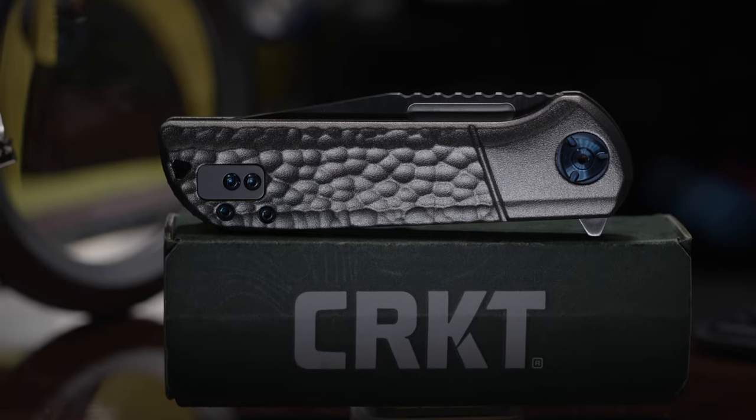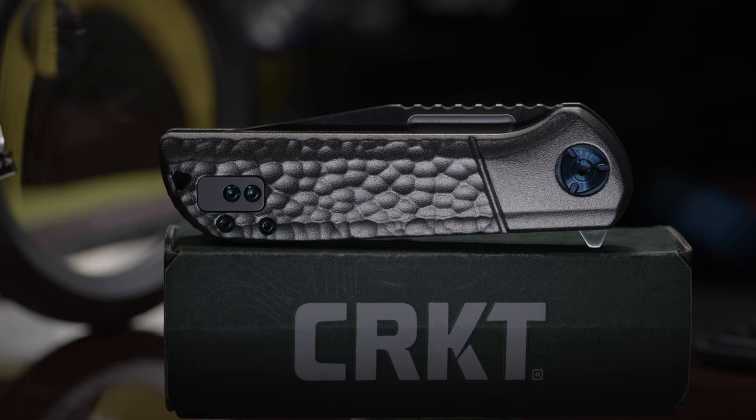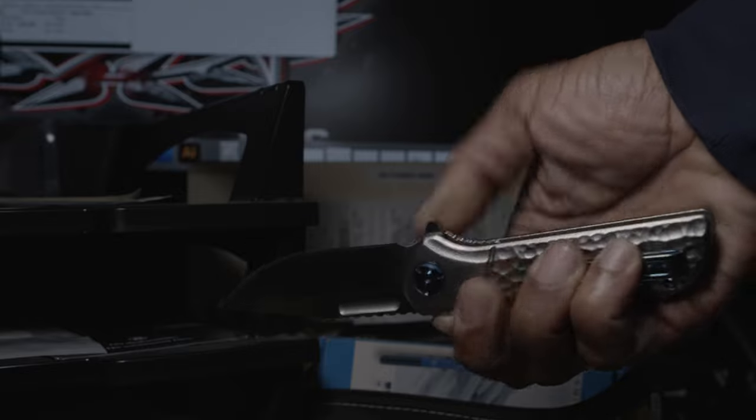Being an all-new offering from CRKT, there are some differences from previous productions. And I'll start with the obvious and clearly the elephant in the room: the CRKT Lanny is an assisted opening flipper.